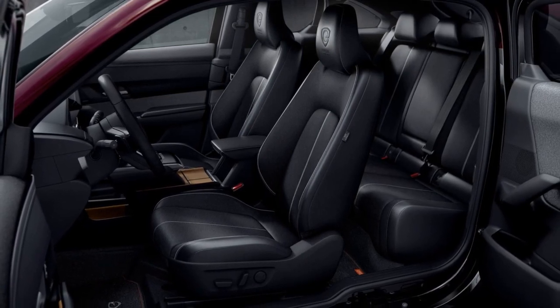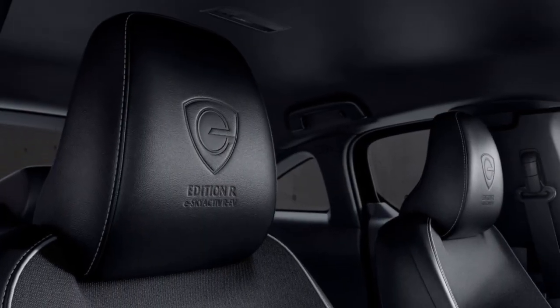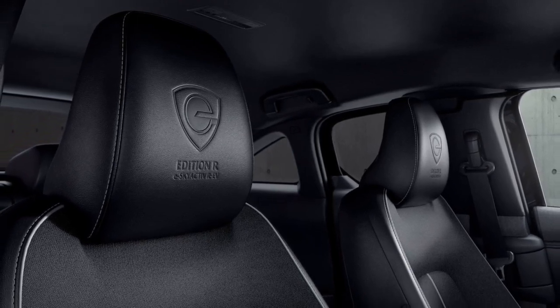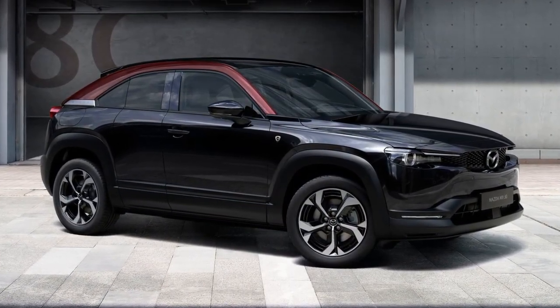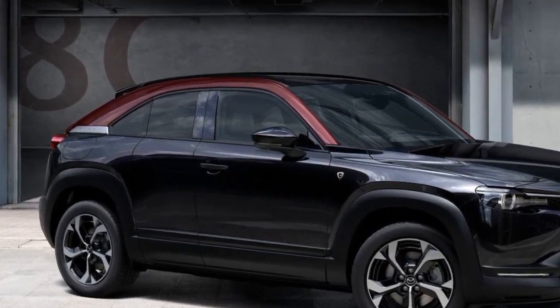Visually, the PHEV variant is distinguished by its badging and hybrid-specific 18-inch wheels. The REV is available for orders, and Mazda is commemorating the return of the rotary with a special Edition R trim level. Limited to 400 units in the UK, the Edition R features jet black paint with maroon rouge side pillars and a black roof.